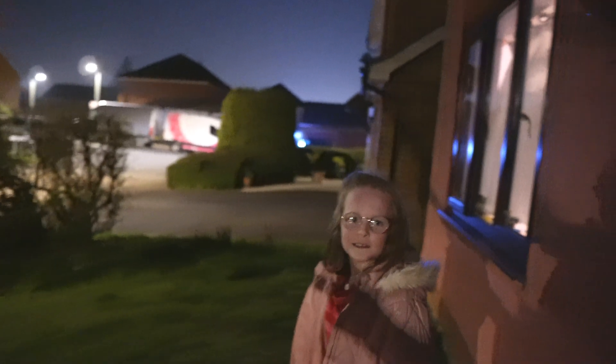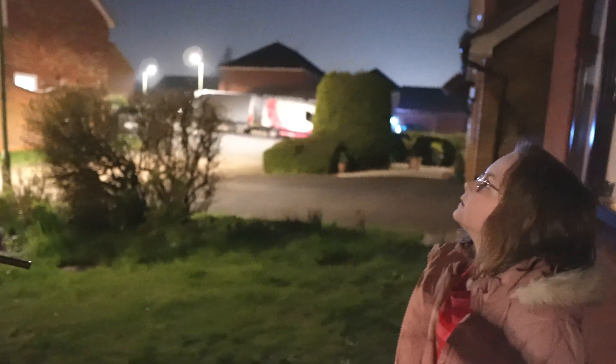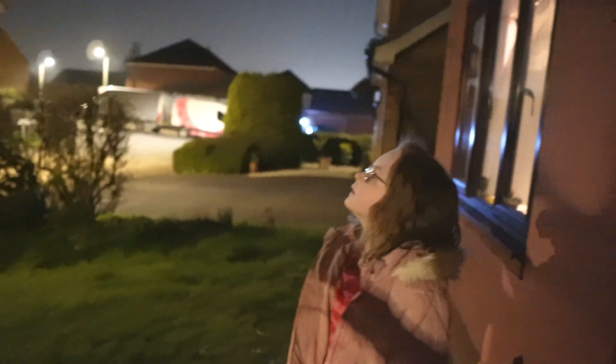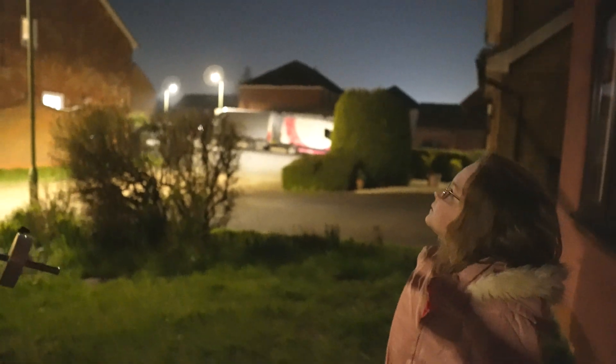Yeah, you can look at Jupiter and Saturn when they're about — they're not about at the moment. But you can see the stars, though they still look like pinpricks of light. You can see lots more of them through the telescope though.